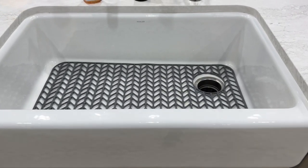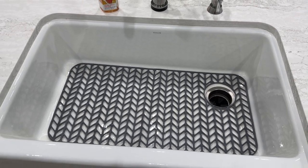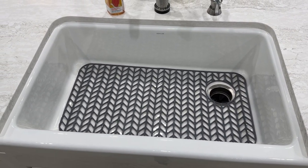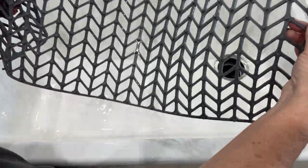We just moved into our new home and we have a gorgeous white porcelain sink. To protect it, I found this perfect silicone mat measuring 28.6 inches wide and 14.5 inches high. It has a white drain hole which matches our sink perfectly.